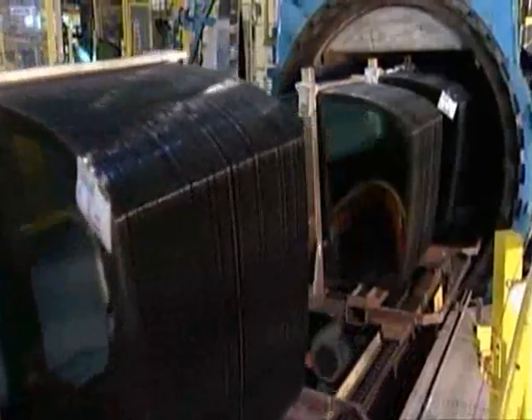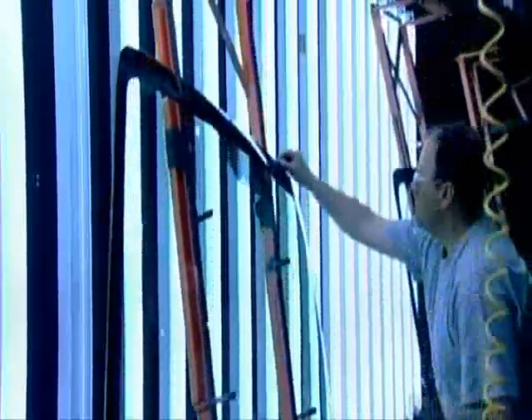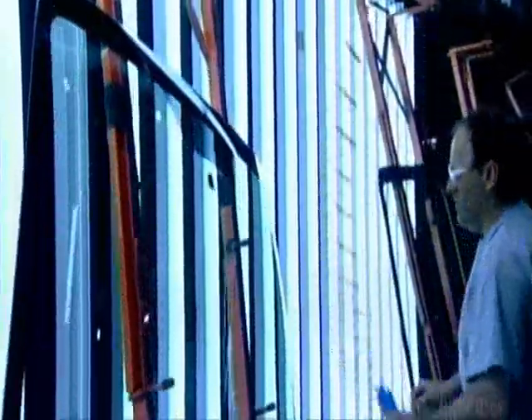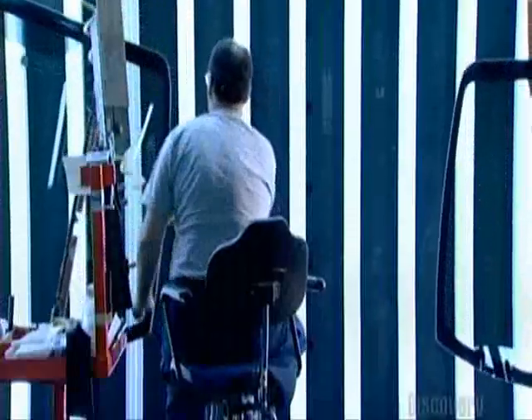A rail system transports the tub full of windshields to the inspection station. Here, each windshield undergoes a close-up inspection by a human. He searches for scratches, chips, or any contamination between the glass and vinyl layers.